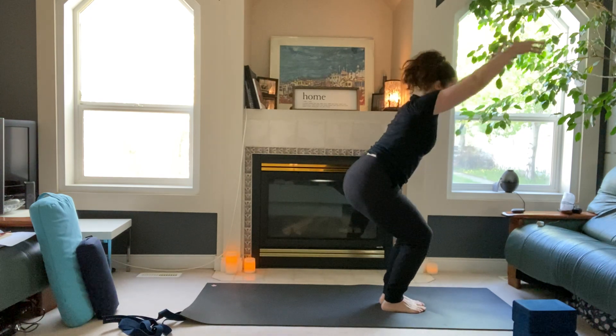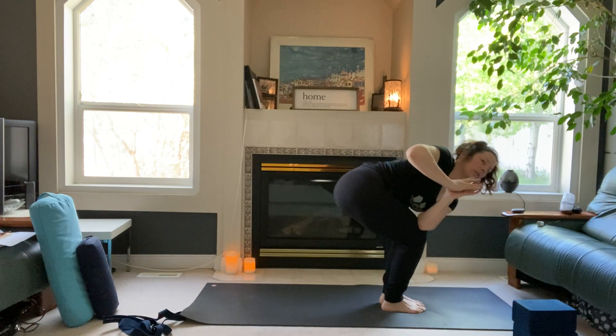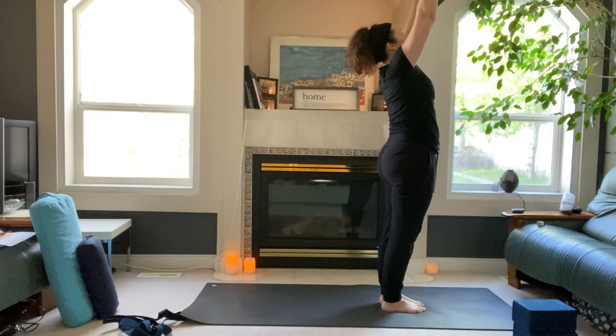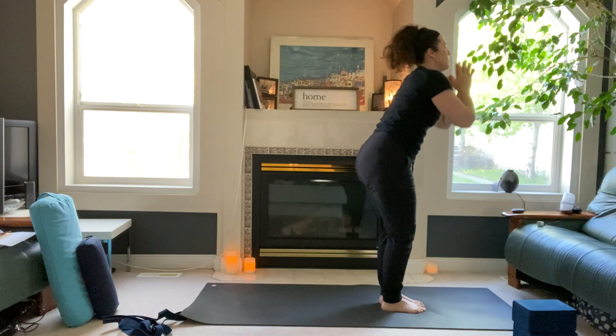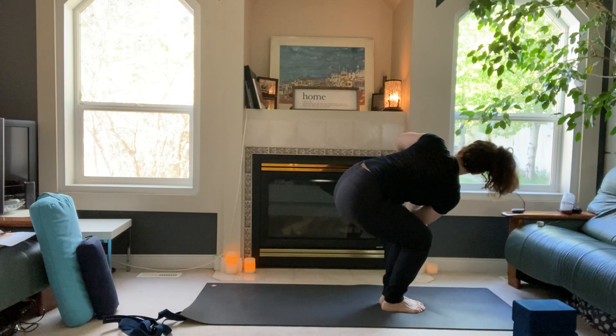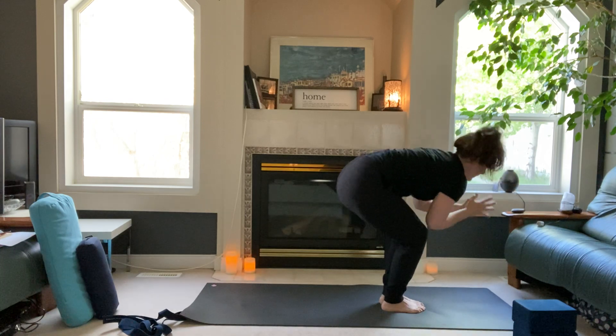Inhale, sit down back into chair pose. Connect your palms down to heart. Inhale to lengthen, exhale twist to your right — left elbow to the outside of the right thigh. Breath in to find the length first, breath out to twist, rotate your heart to the right. Inhale, exhale twist, inhale, exhale to rotate. Back to center, arms reach up. Reset, back bend, then bring hands down to your heart, drop hips down. Inhale lengthen, exhale twist to the left. Breath in for length, breath out for rotation. Inhale, exhale twist, rotate. Draw that right hip back. Inhale, last one — exhale twist, back to center, arms reach high.